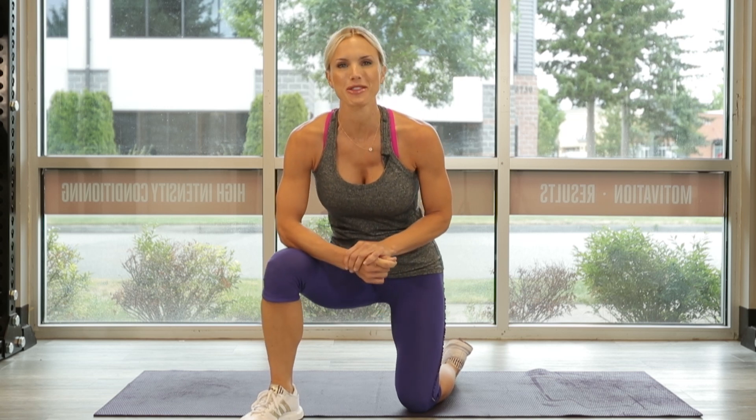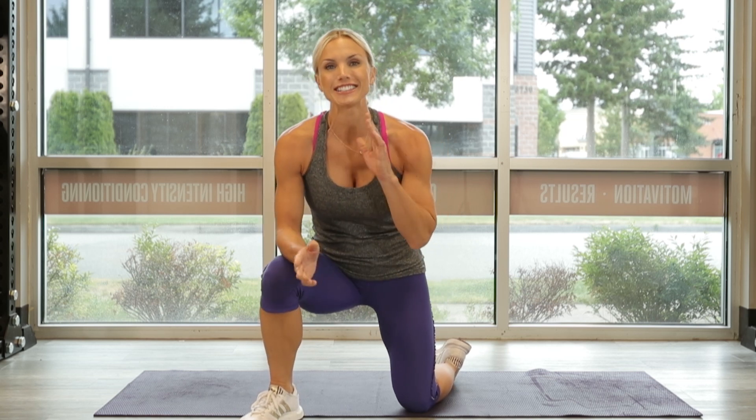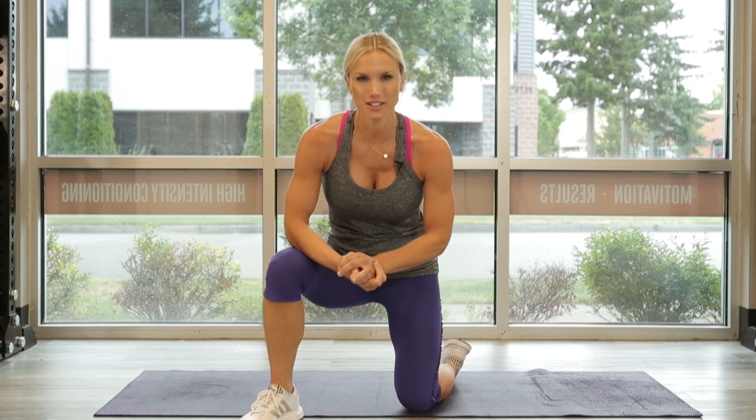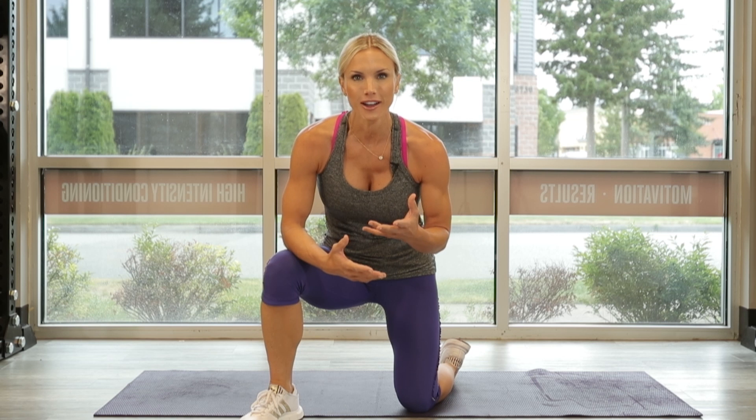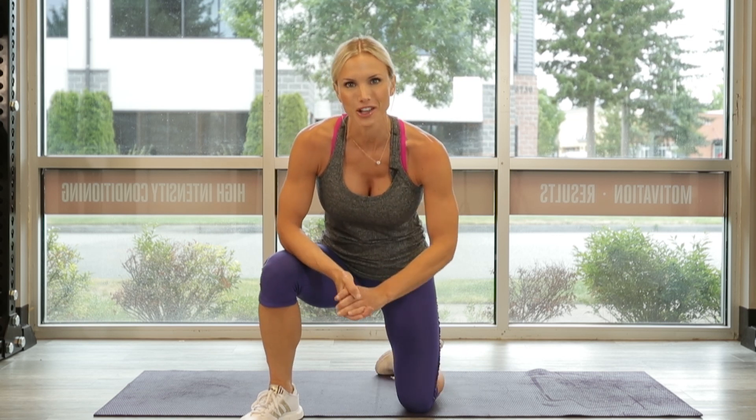Hi everyone. I'm Trainer Amy Jo with ATHLEANXX for Women, and today we're going to do a 15-minute Defined Ab Workout. We're going to do it on the mat. There's a lot going on. I know you guys are going to love this one, so join me. Let's go.